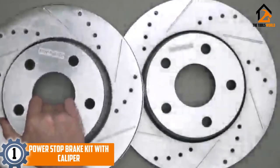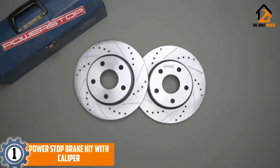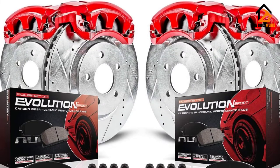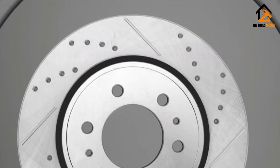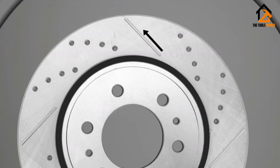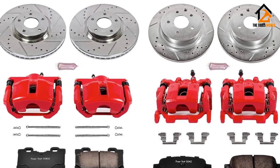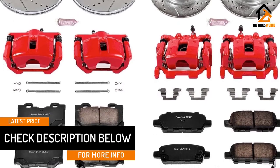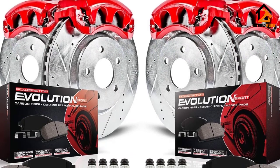And finally at number 1, we have the Power Stop Brake Kit with Caliper. In order to assure you of an all-inclusive quality brake system, this KC6075-Z23 Brake Caliper Kit comes with rotors, brake pads, calipers, and all hardware. The kit is designed to fit a Nissan Maxima of model years 2009–2014 and 2016–2017. Power Stop manufactures many caliper kits, so if this one doesn't fit your vehicle, you can still find a kit for your ride. Power Stop caliper kits are designed with performance in mind and are top of the list for enhancing your braking power, reducing dust, and improving the look of your car.